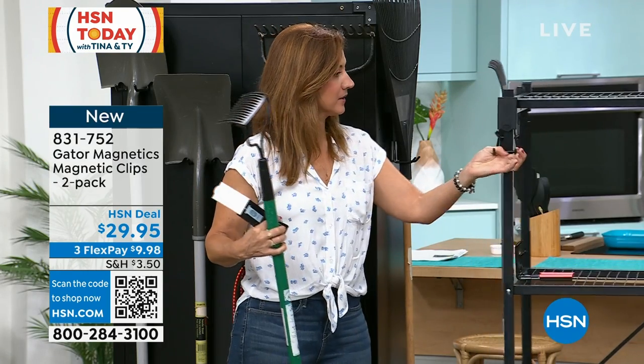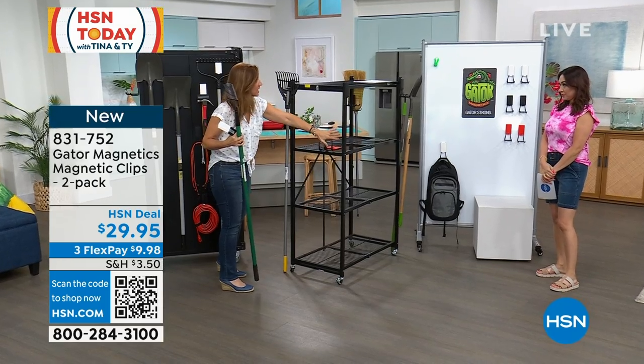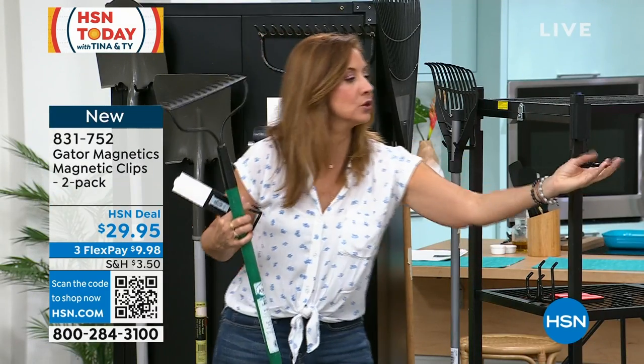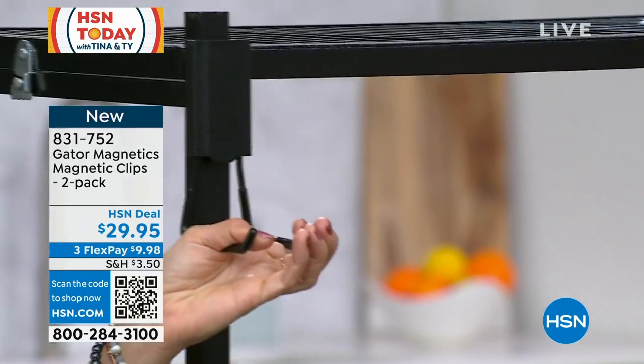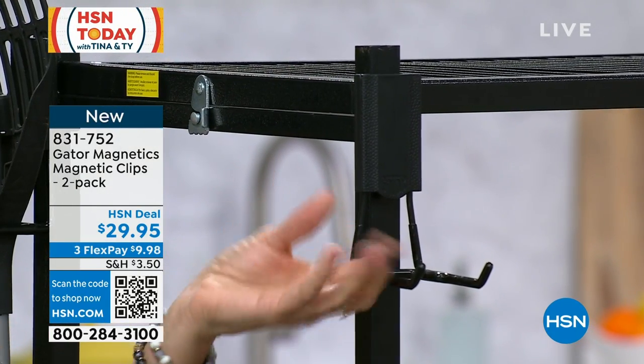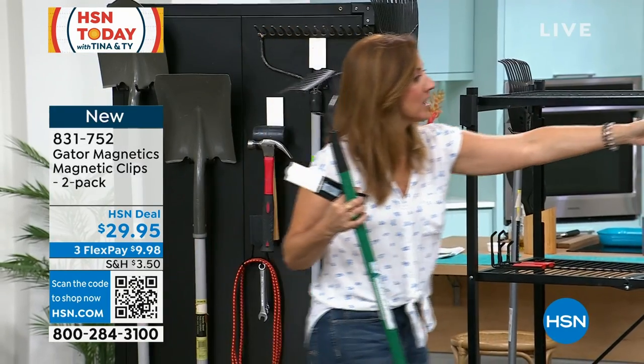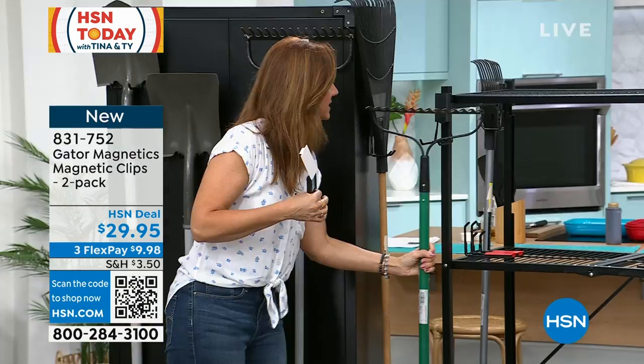I'm going to take this off — we have it on here. Look at how strong that is! Look at how we're now able to utilize every square inch of this shelf. So instead of drilling into a wall or getting another shelf that takes up more space, you're utilizing even the edges of your shelving — the steel shelves — and you're able to hang your shovels, your brooms, all of your tools.